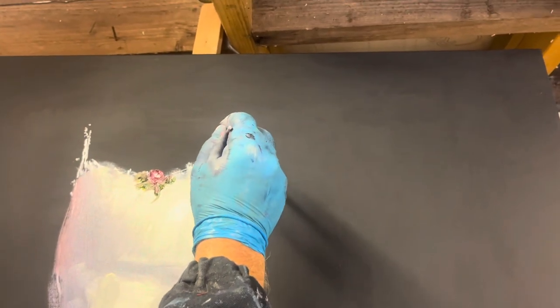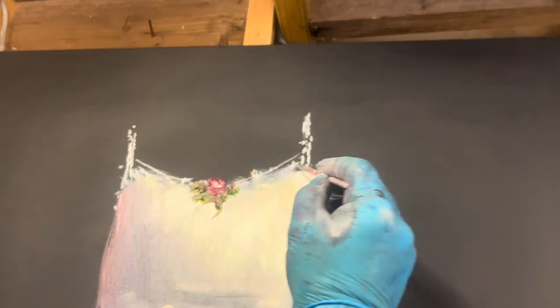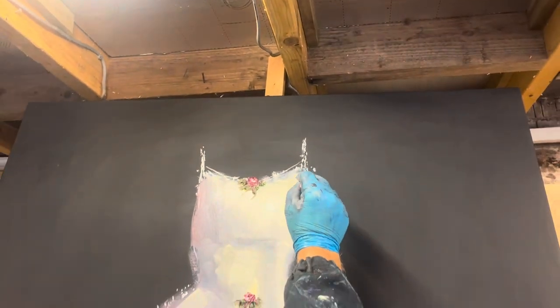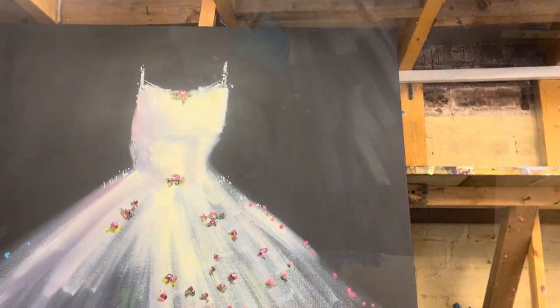It's always good to add in a little bit of chunky white into the rosebud. I've got the rigger brush out here and just loosely painting in some lacy straps, keeping it nice and loose. Nothing is exact at all.